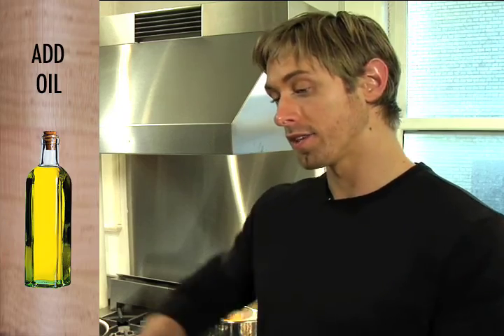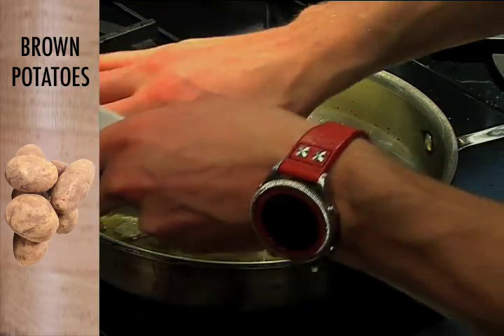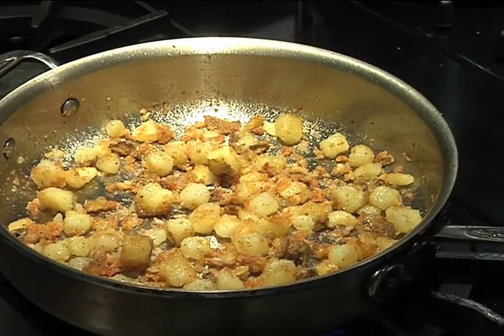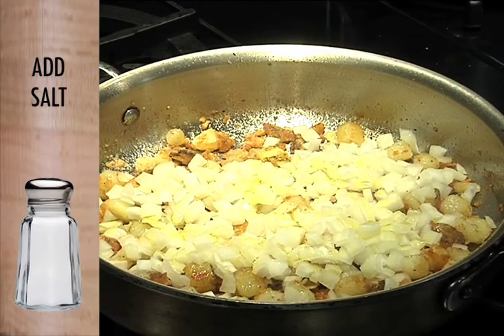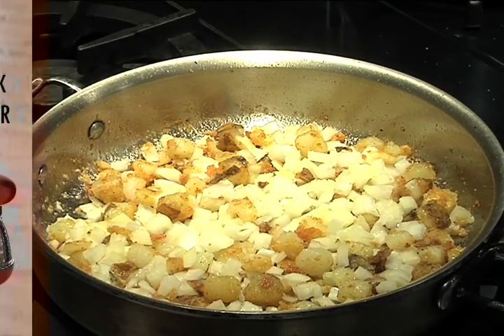So now for the frittata. First step, we're just going to brown off the potatoes. Get a nice ovenproof pan — like a cast iron pan or a sautoir — on the heat with some olive oil. Now the potatoes are nice and golden. I'm just going to add in some onion, just a touch more oil, some salt, and some pepper.